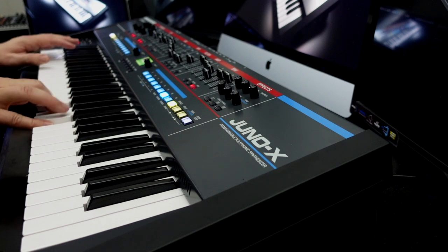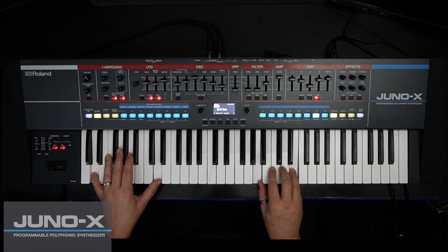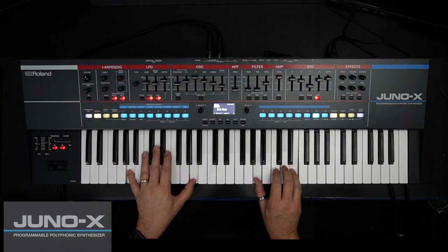The Juno X will again confirm Roland's legacy of creating classic synths well into the future and position Roland as number one in the world of synthesizers.